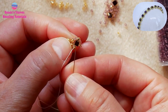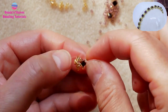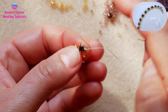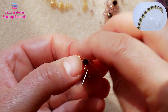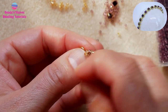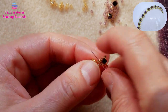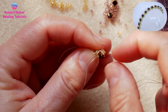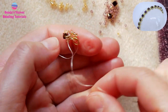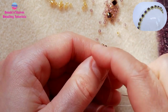If you want to reinforce, you can go back once more. It is not quite necessary to reinforce, I think, but it is really up to you.